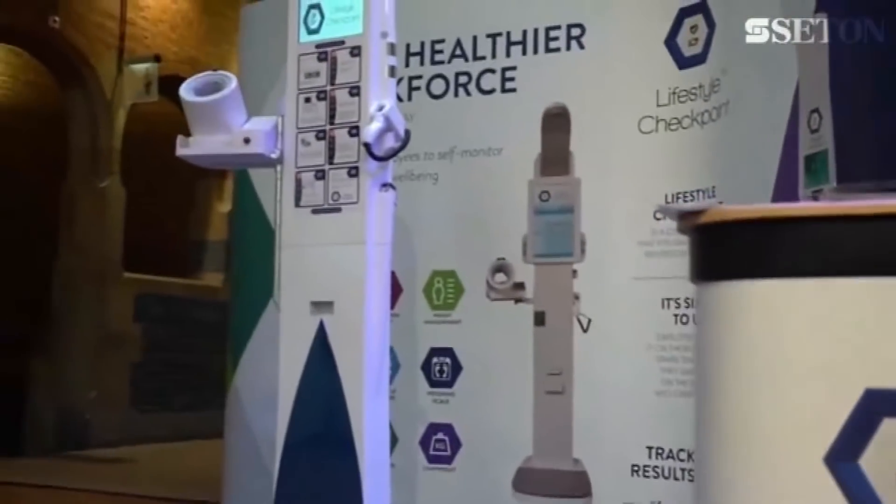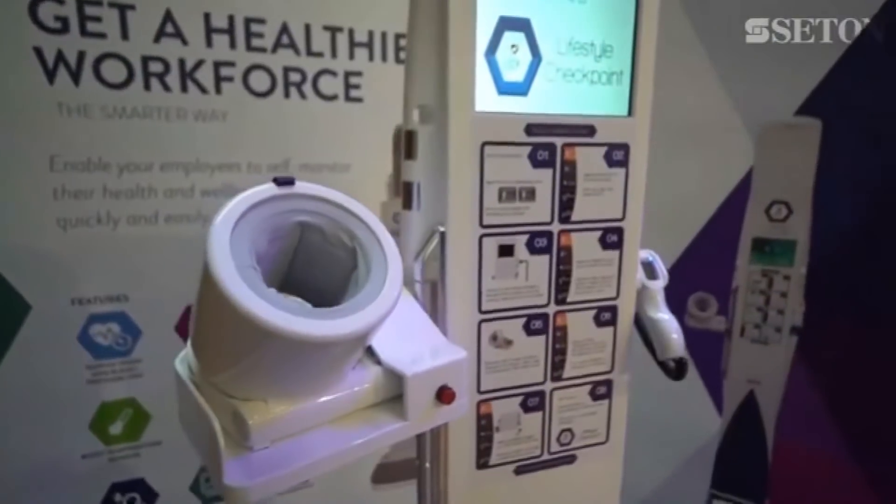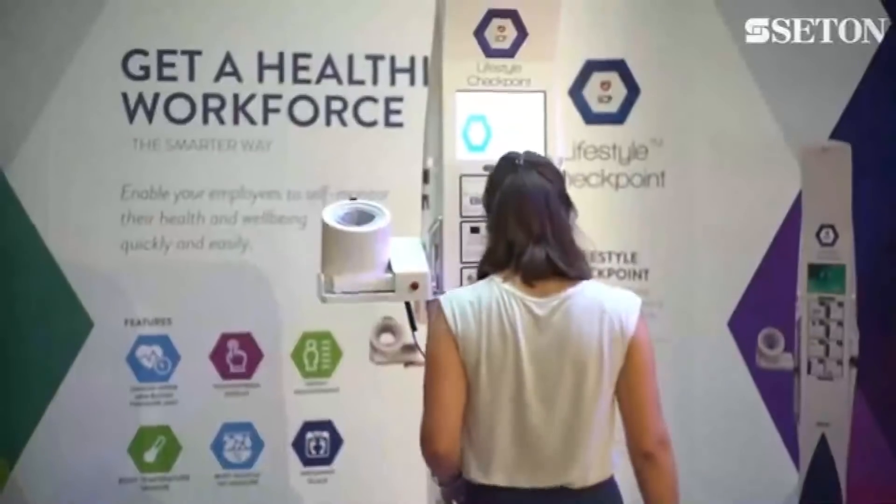Welcome to Lifestyle Checkpoint Health and Wellbeing Kiosk. This video demonstrates how easy the kiosk is to use by simply following the instructions.